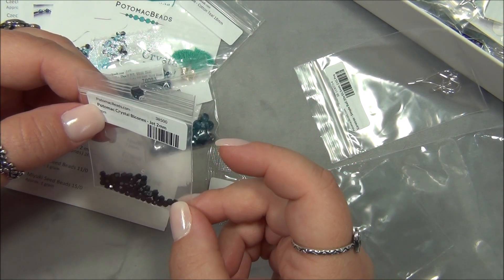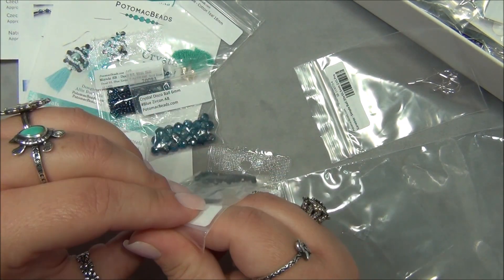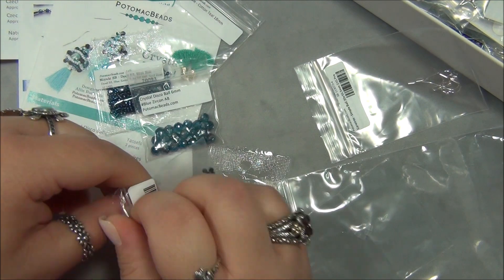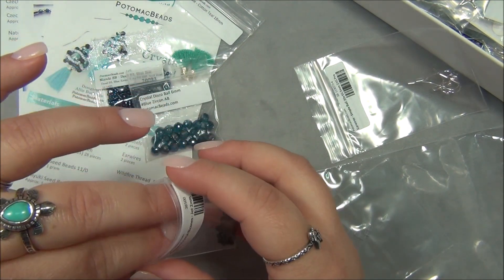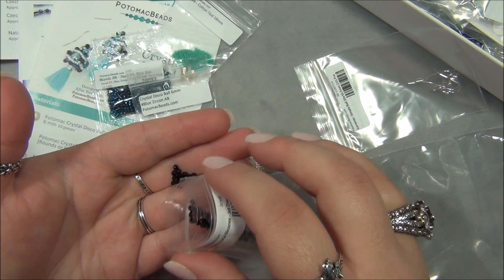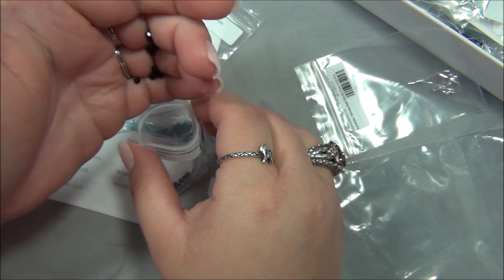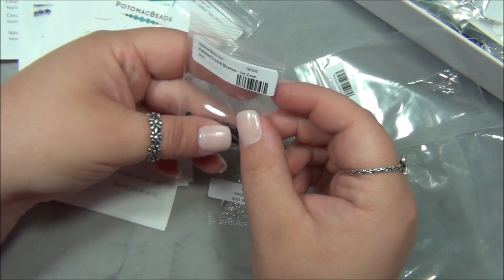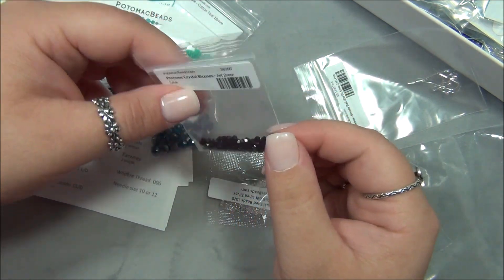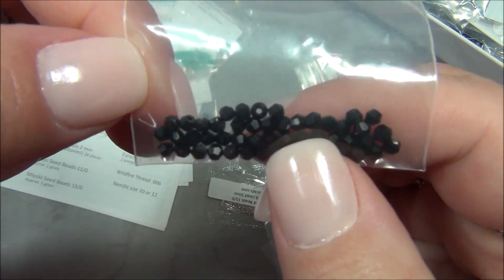This is a Potomac crystal bicone jet, two millimeter. This bicone looks very different — I don't have any two millimeter bicones. I have four, six, some eight — a very sad collection of eight millimeter bicones — and a little bit of three millimeter, but no two millimeter. Wow, those are so tiny! You know what I do instead of projects that call for two millimeter bicones? I go for size 8/0 seed beads in place of that bead. That's what I do.